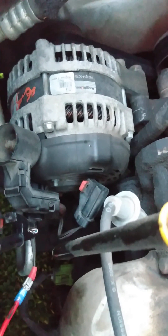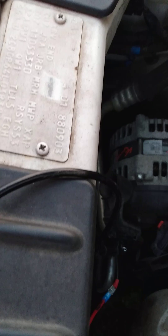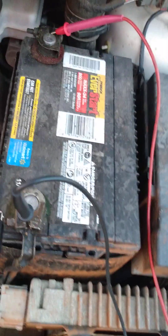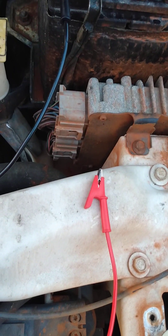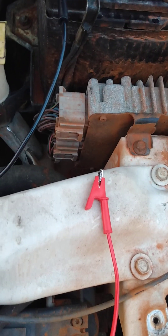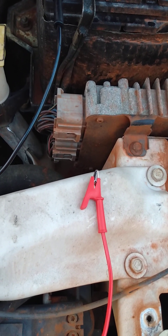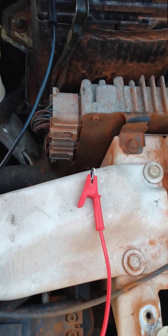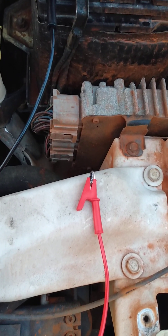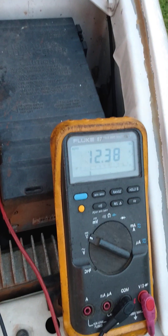I have a pigtail plugged in there that I got from a junk alternator, and then I have two wires — one that's red, one that's black. I've got the black hooked up to the battery negative. I've got the red sitting right here. I've got a fuse in line just in case, and the plan is to start the car and then connect that red to the positive on the battery.